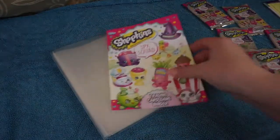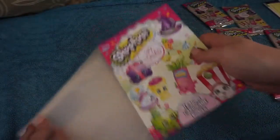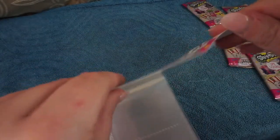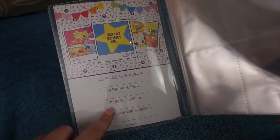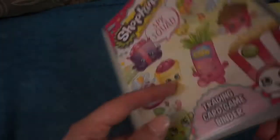Okay so first we have our trading card game binder and this is one of the smaller binders that Tops do. It has four cards to a page and it is empty front and back so we just need to put this inside. On the inside you can fill out your name, your favourite Shopkin, your favourite Shoppie, the card you most want to collect, and you can also put a photograph in there as well.